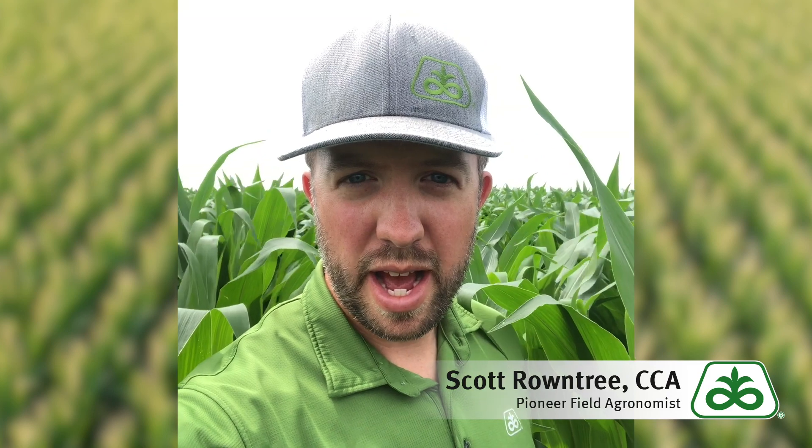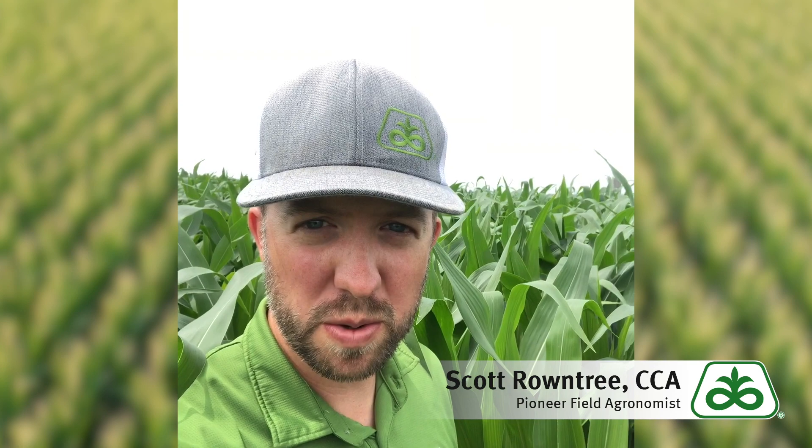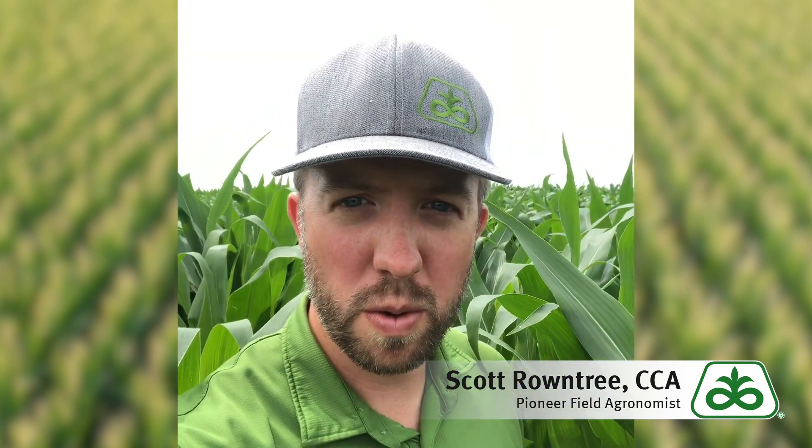Hi, this is Pioneer field agronomist Scott Rountree in southern Wisconsin. We're in a field in southwestern Wisconsin of about V10, V11 corn, roughly shoulder high, and today we're going to be scouting for corn rootworm.